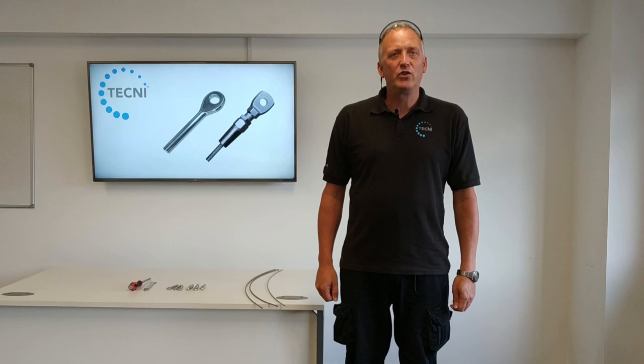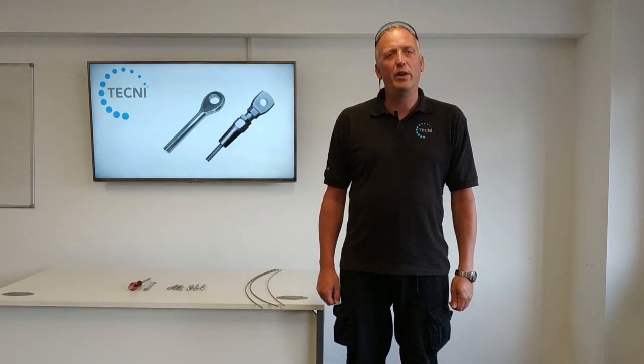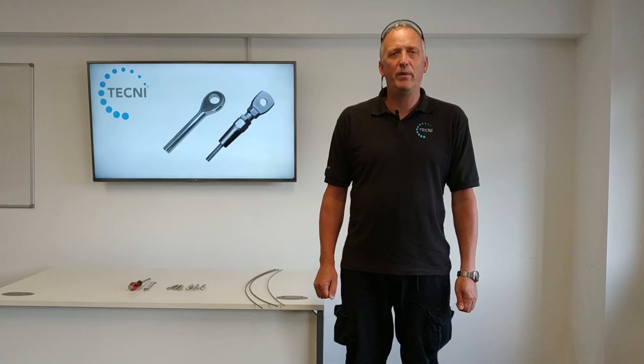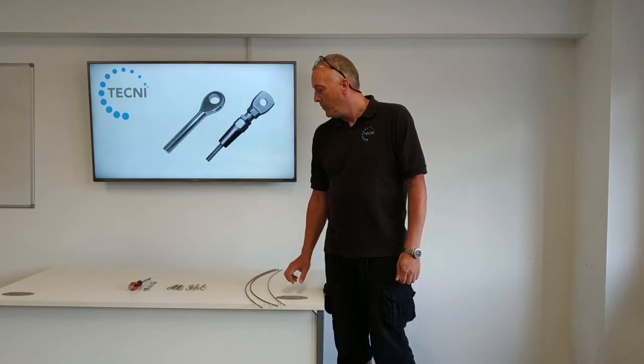Today we're going to talk about swageless terminals, specifically the type we stock here at Techni. There are slightly different types on the market - some require you to open the strands of the cable to put the little cones in. This particular type has the cone fitting on the outside of the cable. We've got three different cable constructions here, all the same diameter.